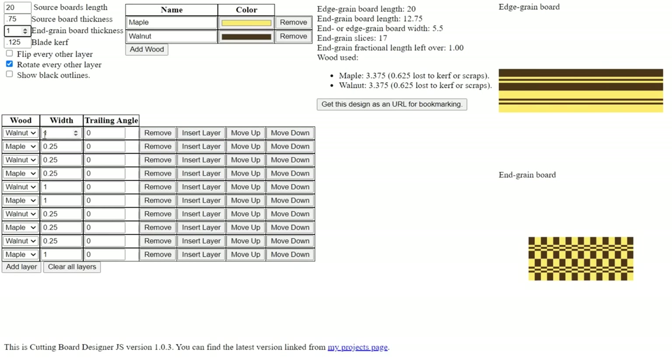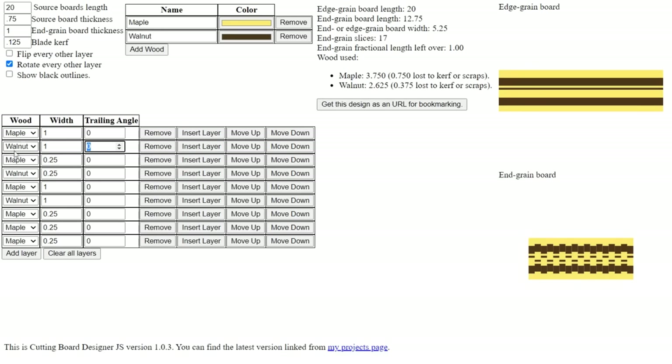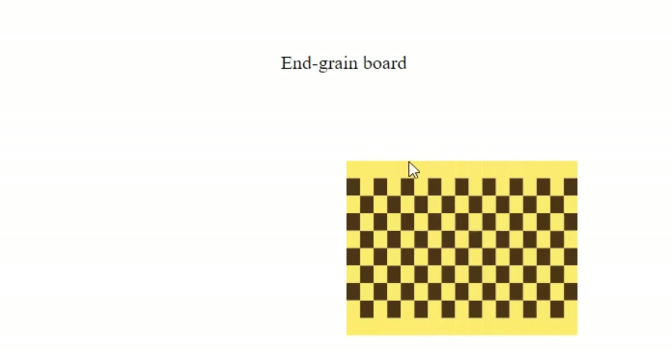Now I can start playing with the strip widths to make as complex a pattern as I want. I'm going to go maple, walnut, maple, walnut — eliminating the last layer. I'll go with a simple pattern of one-inch-wide boards on all strips, then make the final layer two inches wide, which gives it a thicker maple border surrounding a checkerboard pattern.